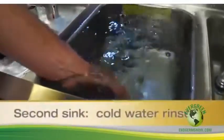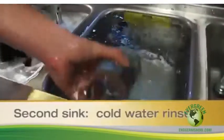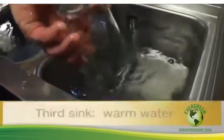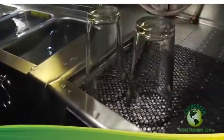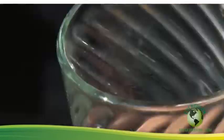Next, rinse the glass in cold, running water, making sure the butt end of the glass is down. If time permits, a double dunk is recommended and preferred. Finally, sanitize the glass in hot water with an appropriate sanitizer using the same method as previously done. Set the glass upside down to air dry on a clean, corrugated surface.